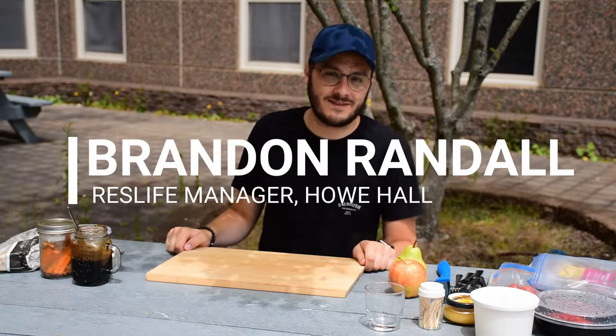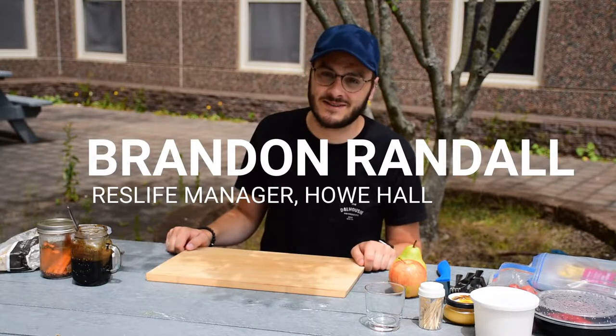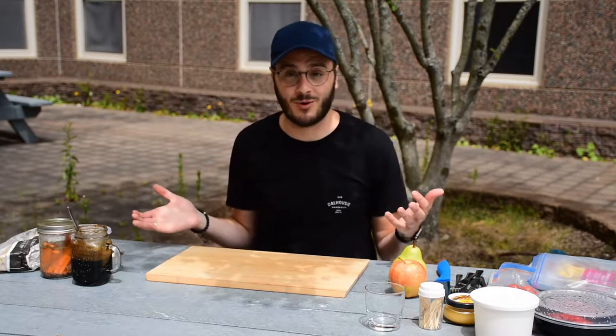Hello, my name is Brandon Randall. I'm one of the Residence Life Managers here on the Halifax campus, and today I'm going to teach you how to make a charcuterie board.